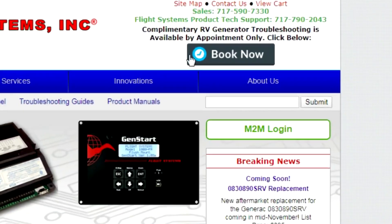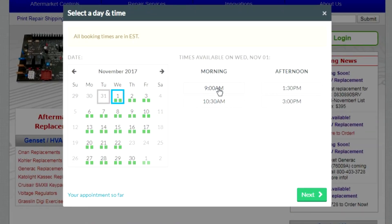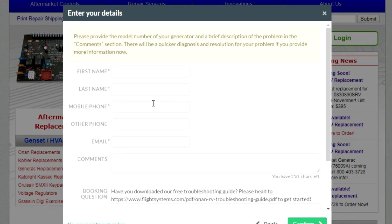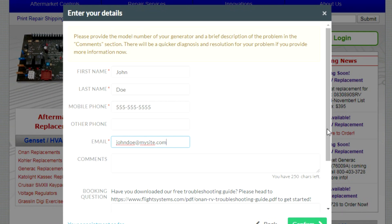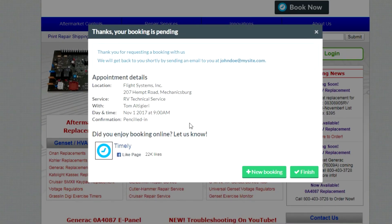It's easy to book RV tech support at FlightSystems.com. Just hit the Book Now button, choose your date and time for the appointment, hit Next, and enter a few simple details such as your name, your phone number, and your email address. It also helps to include a brief description of the problem and your generator's model number. Agree to the cancellation policy, hit Confirm, review the info, and hit Finish. You're now one step closer to a working generator.